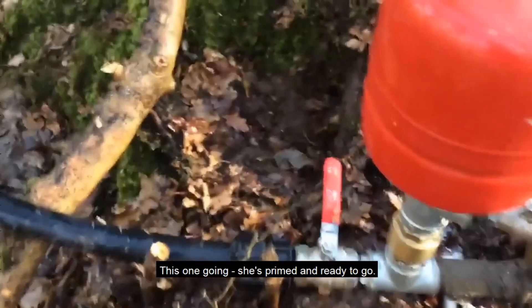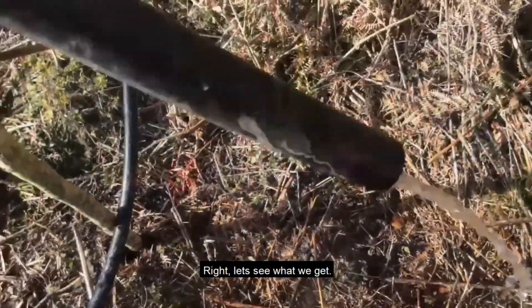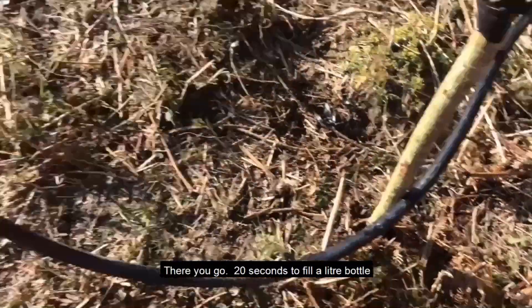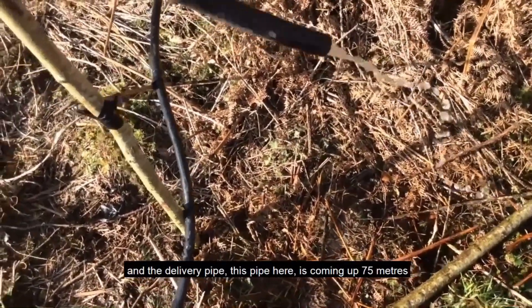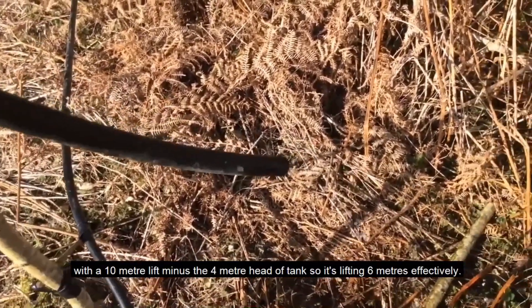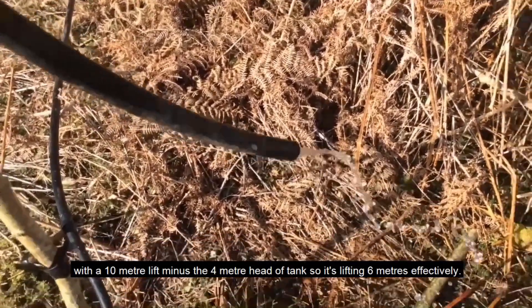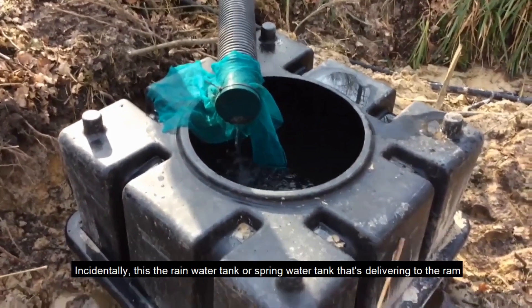This one's going — she's primed and ready to go. Let's go to the top of the hill and see what it's delivering. Okay, 20 seconds to fill the litre bottle. The delivery pipe is coming up 75 meters with a 10 meter lift, minus the four meter head of the tank, so it's effectively lifting six meters.